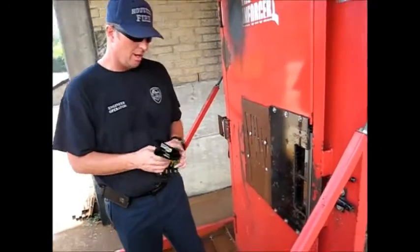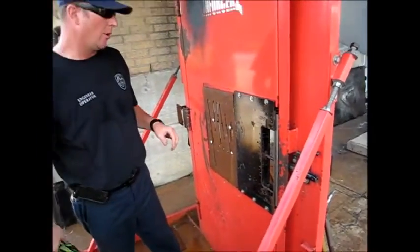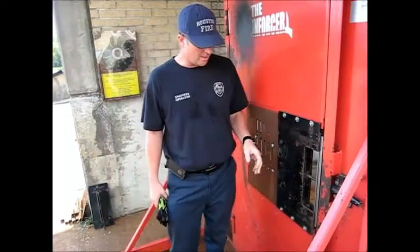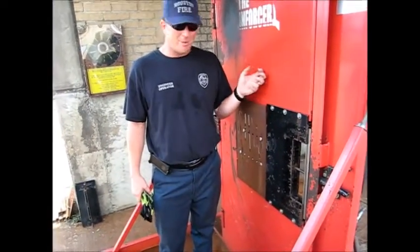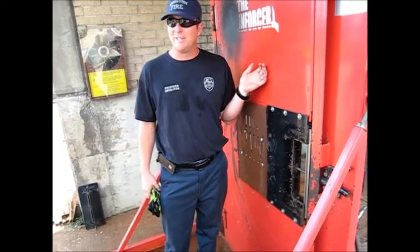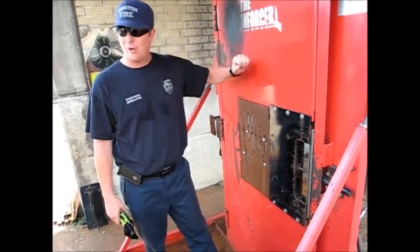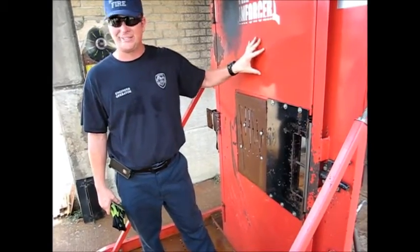We're going to have to open this door. What we want to do — it's a steel door. Most doors are going to be hollow core, and this is still a hollow core door, but it's still pretty heavy gauge steel.